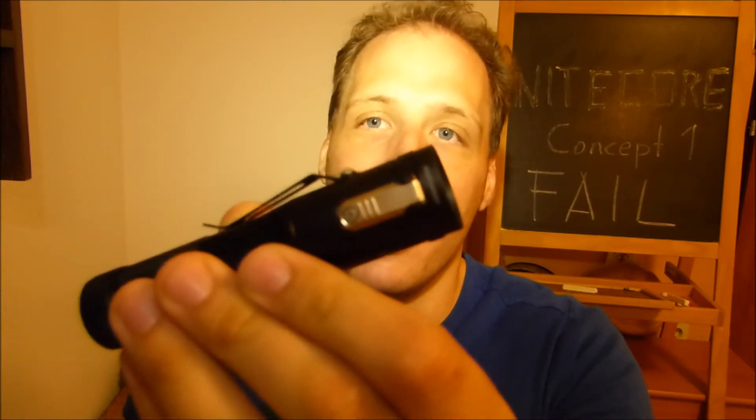Nitecore offered me to send it back to China, which really does not pay off, because I paid like 35 euros for this. Sending it back would cost 20 euros, and then I would get the same flashlight back — a Nitecore Concept 1 — and I don't want it. I also don't want to give it to someone or sell it anywhere, because I know it's a flawed design. I know no one can rely on this flashlight in an outdoor or emergency situation.